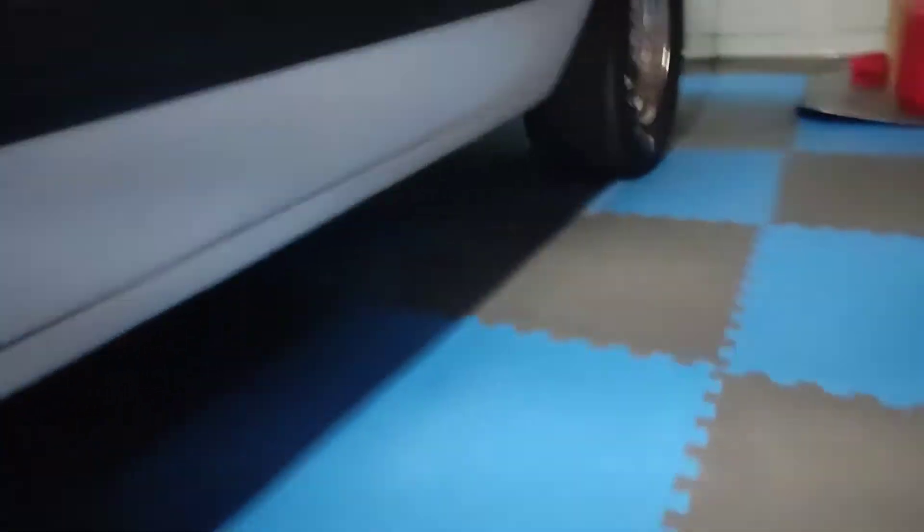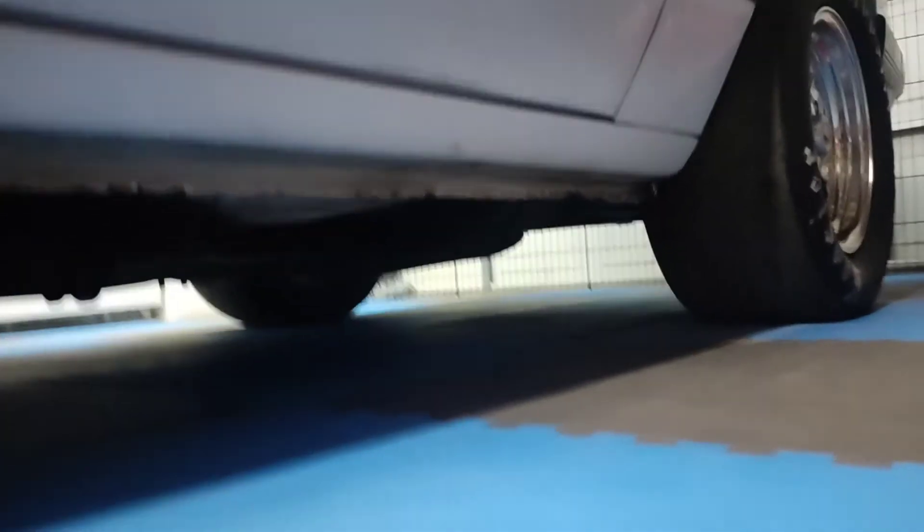So I pulled the straight exhaust off. I do have my x-pipe and mufflers back on there.